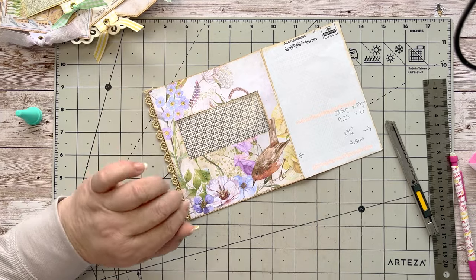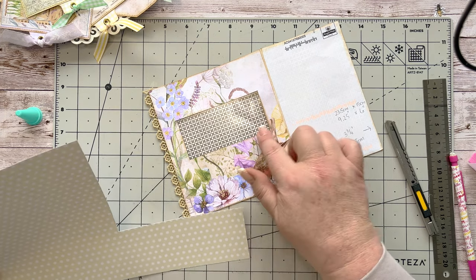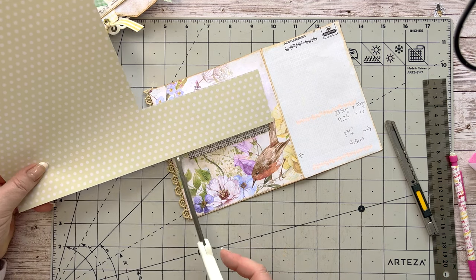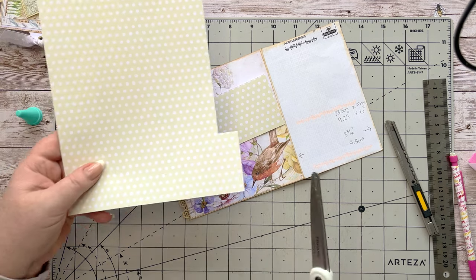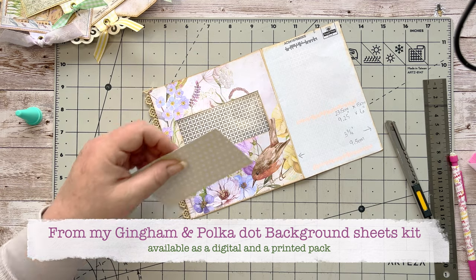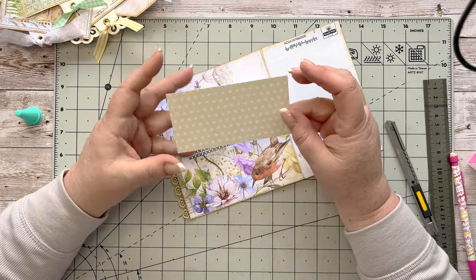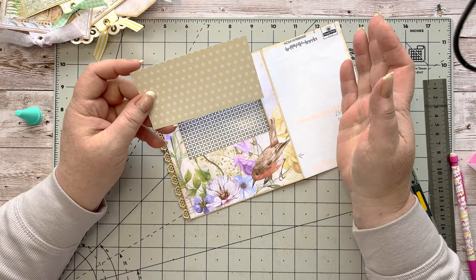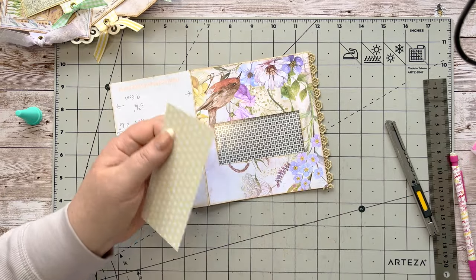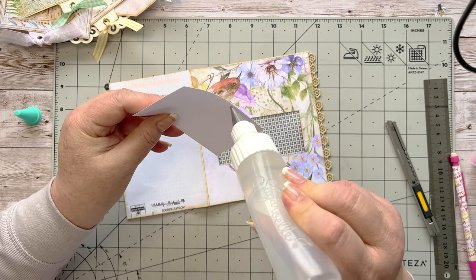I want to cover up that area because it's not very attractive, even though I'm going to put something in there. I'm just taking some of this lovely polka dot paper from the Polka Dot and Gingham paper kit. The good thing about my kits is that the background pages match a lot of the time, so you can interuse them. This kit would look lovely with the Lilac Lovelies kit — a lot of them work together.